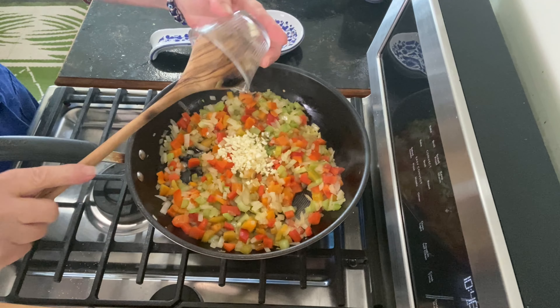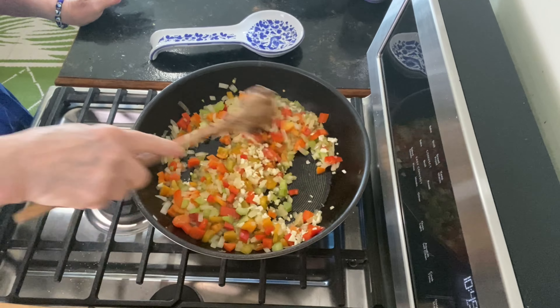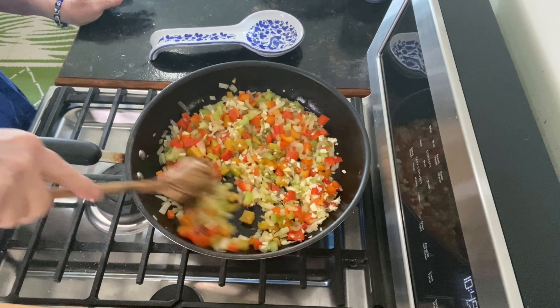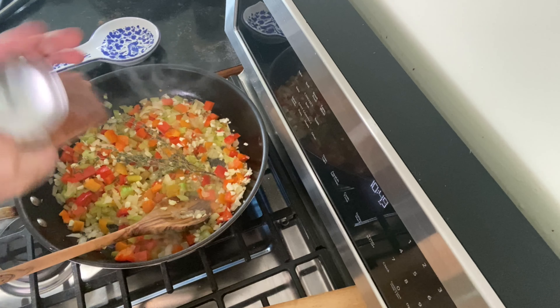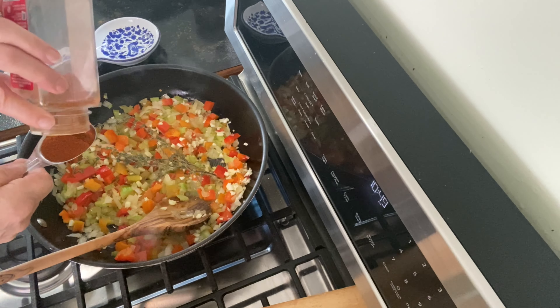I'm chopping up some flat-leaf parsley and this is going to be added at the end. Now that my onions are really soft, I'm going to add the garlic — always wait till the onions are soft, it makes a difference.